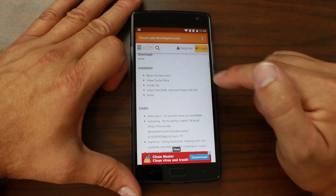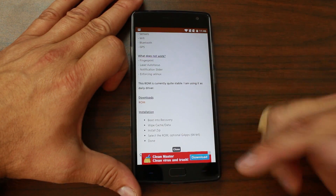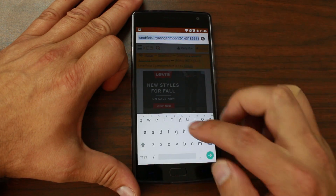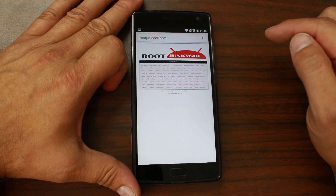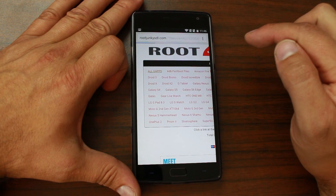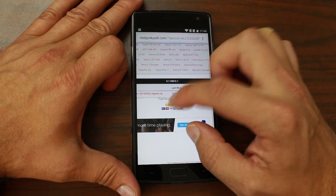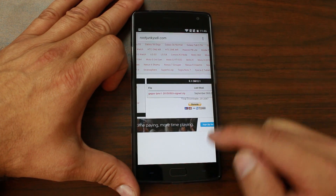This is unofficial — if we ever get an official build I will definitely link that in the video description. So you're going to come in here and download the ROM. Once it's on your device, download another file. Go up to my site rootjunkiesssd.com, click on GApps, then go to 5.1 CM 12.1, and right there is the file — go ahead and click on those Google applications and download them.